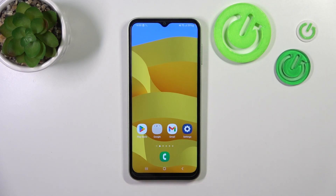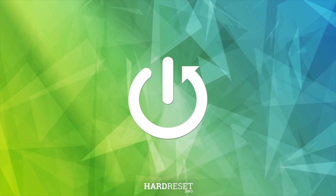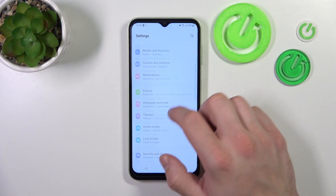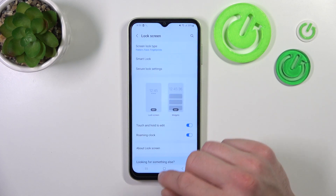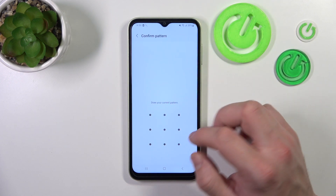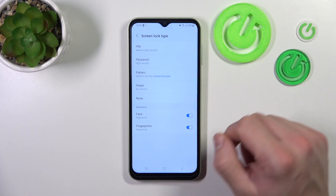In front of me I've got Samsung Galaxy F14. In this video I'll show you all unlock methods. Let's go to settings, enter lock screen and go to screen lock type. Unlock it with your current password and as you can see right here we've got five types of passwords and two biometrics.